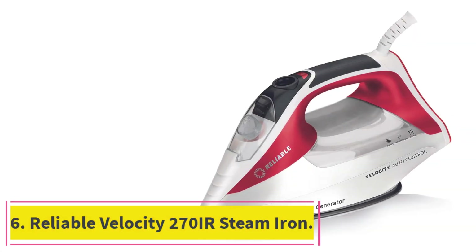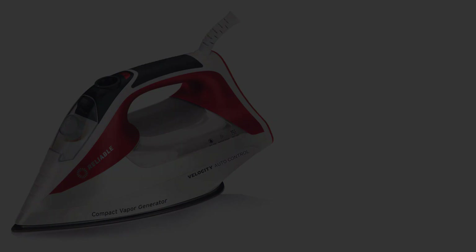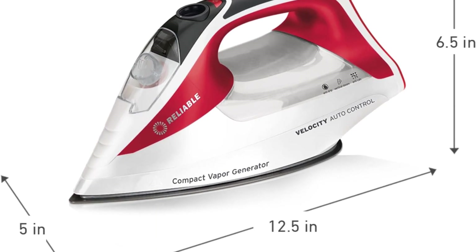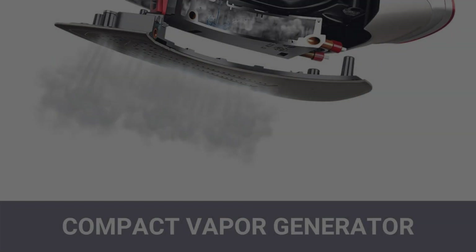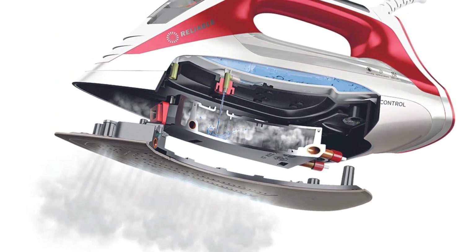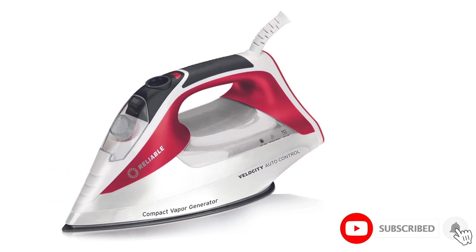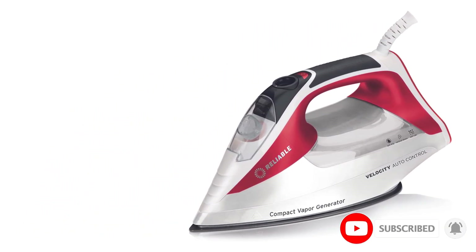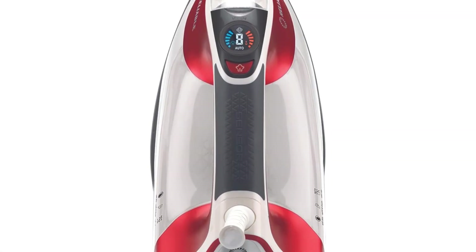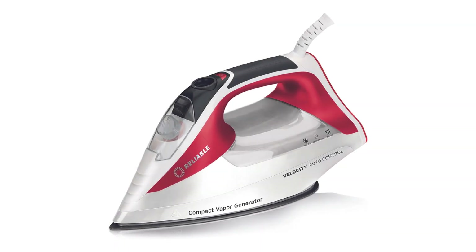Number 6: the Reliable Velocity 270IR Steam Iron. Reliable continues to make improvements to its Velocity line of steam irons. We haven't tested this model in the lab yet, but we tested an older version — the 200IR — which has many, though fewer, of the features of this new model. We found it comfortable to hold and like that it had very powerful steam production. This model uses touch sensor technology to release steam as soon as you grasp the handle, and it has a helpful chart on the base of the iron that tells you what each number on the settings dial means. The 270IR takes the guesswork out of ironing, making it a great option for all skill levels.